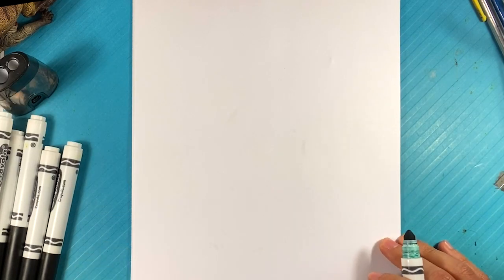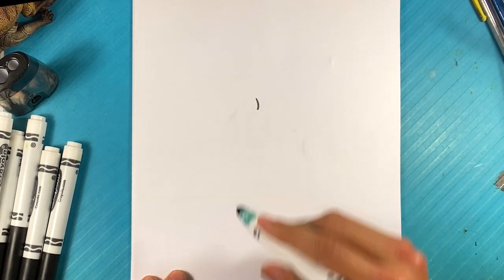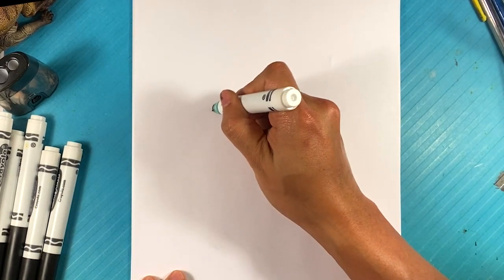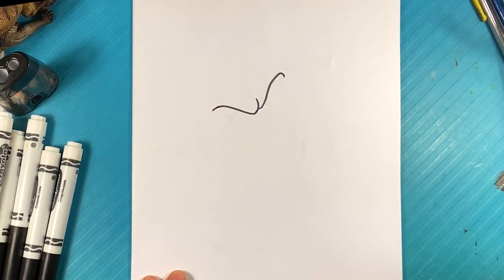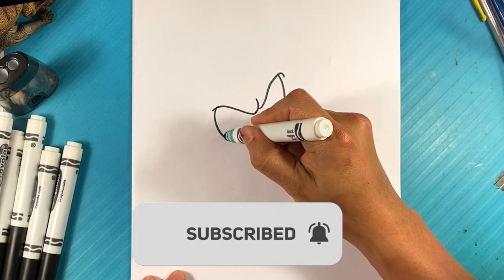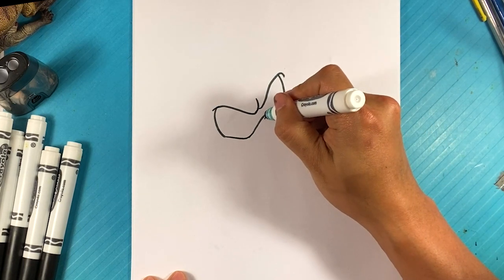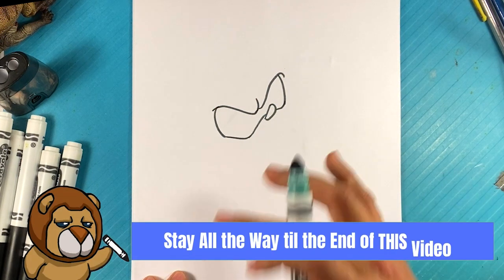Let's get into drawing Sonic. I'm gonna pull down first for the middle of his furrowing eyebrows. Curve it over here, same thing — furrowing of his eyebrows on the far end. Go over here, curve over here on this side, curve down, up over here, up down for the nose. Curve over here, curve over here, and now you have that sunglasses shape for the eyes.